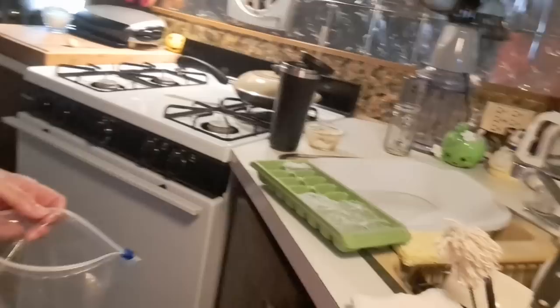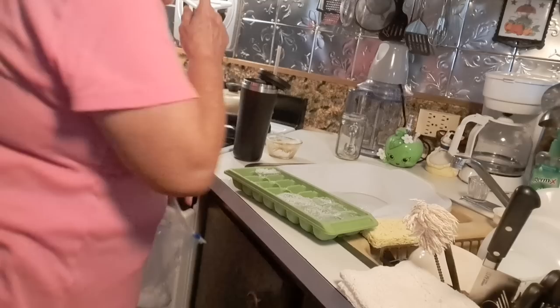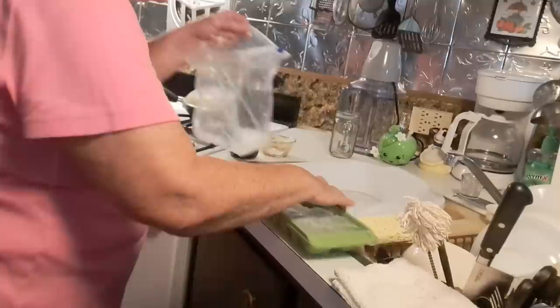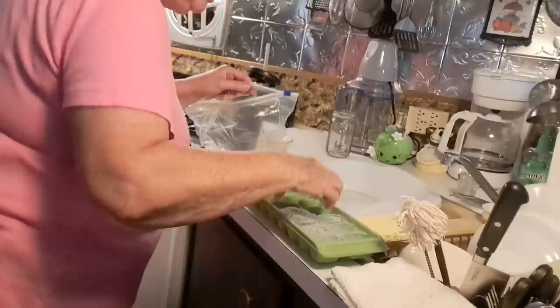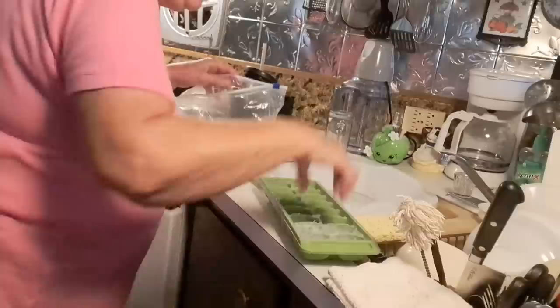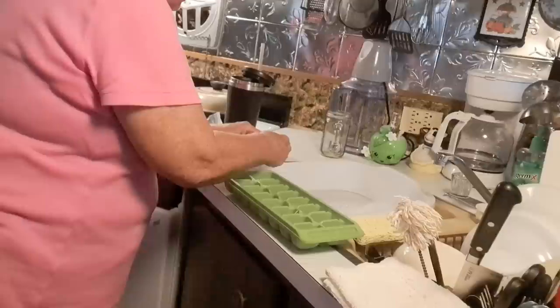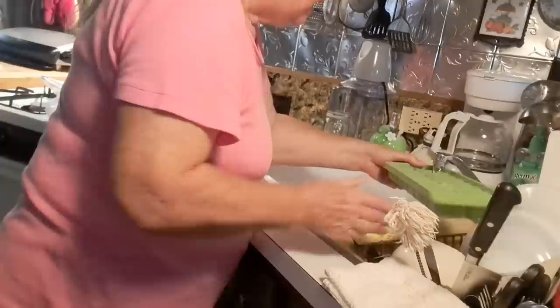I wanted to show you — I don't have an automatic ice maker on my refrigerator. So this is what I've done for many many years: when I take an ice tray out and fill my cup up with ice, I take a Ziploc baggie and put the rest of the ice from the tray into the bag. Then I can fill my ice tray back up with water and put it in the freezer, and I always have ice up there.